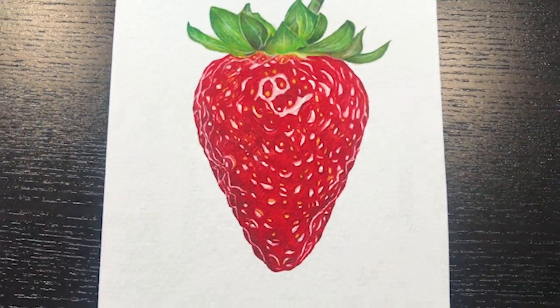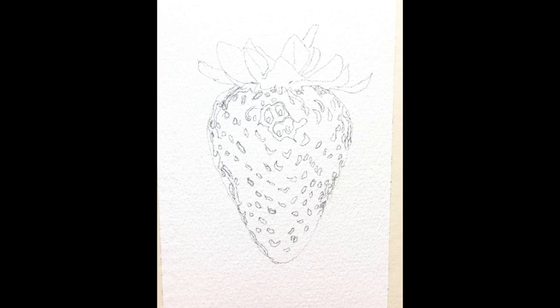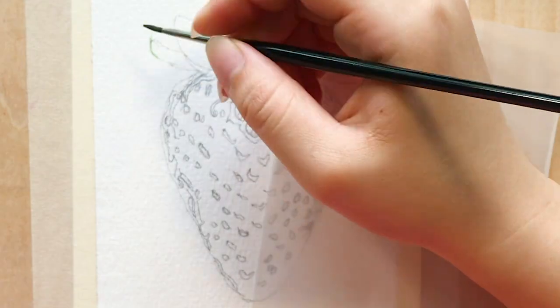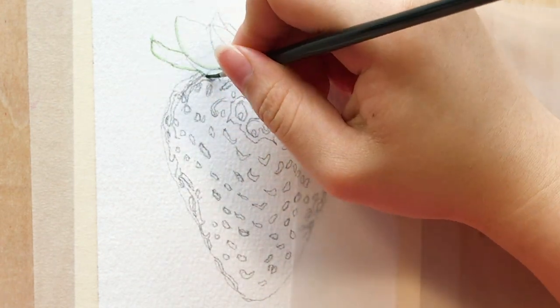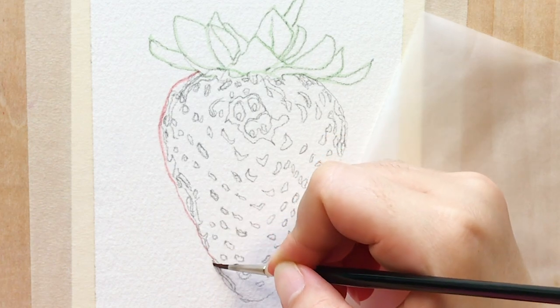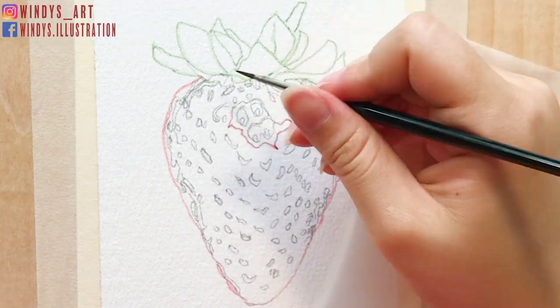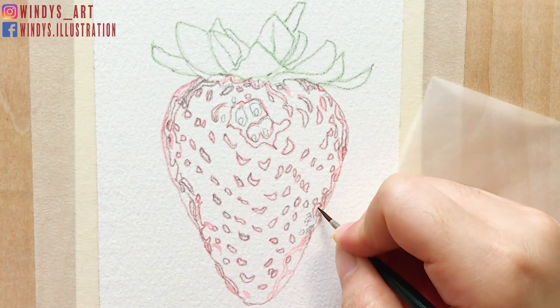I first start with the sketching. I mark out the seeds and glossy parts on the strawberry as well. This will help you in the painting process afterwards. To ensure there's no pencil sketching left on my finished painting, I like to outline my sketching with light watercolor and wait until it's dry, then erase the pencil sketching.